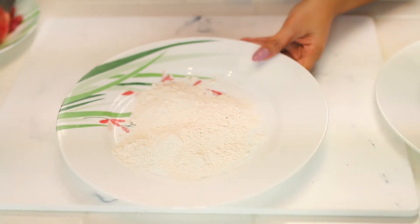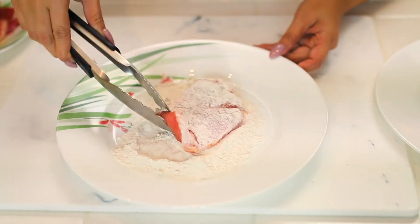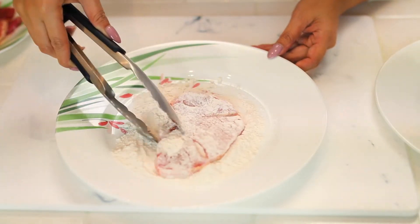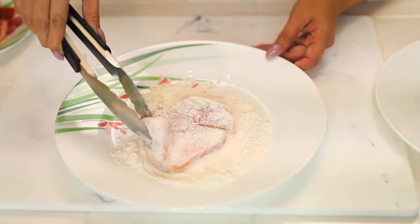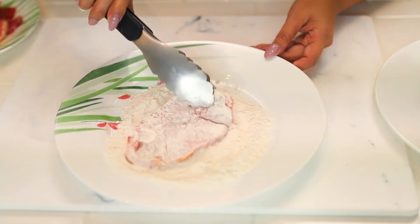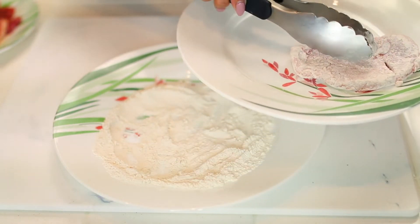Now I added the flour and basically we're gonna take our pork chop and just coat it with flour on both sides. This is what's gonna give it that really crispy, crunchy texture. Give it a shake, now we're gonna put it onto our other plate.